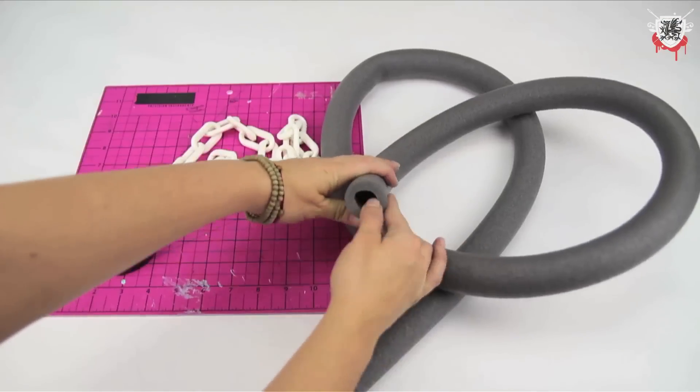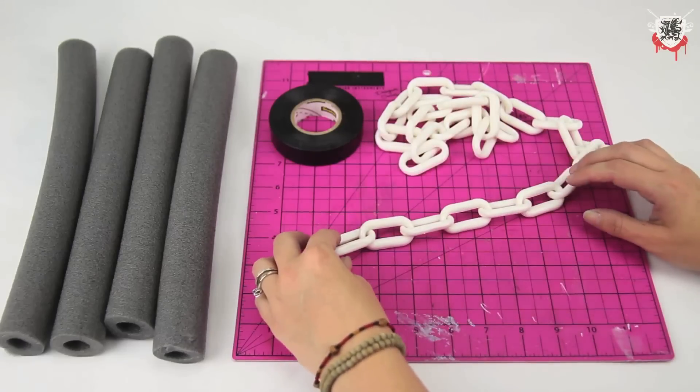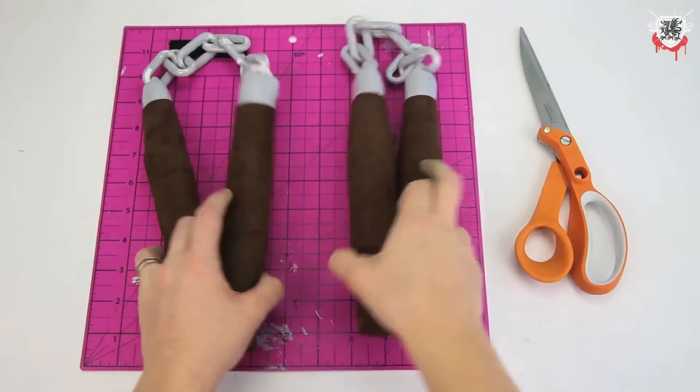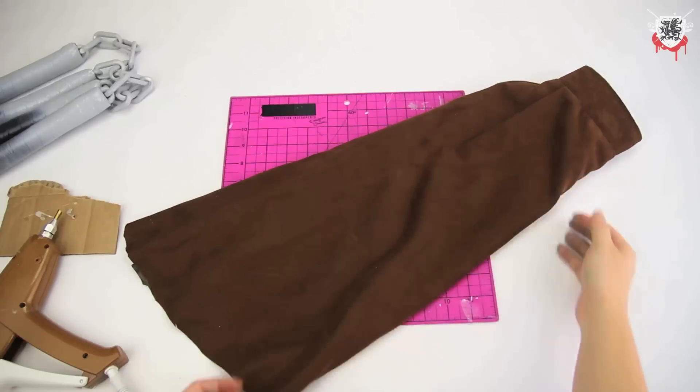For my nunchucks, I used pipe insulation, plastic chain link, and electrical tape. Then I wrapped the handles with brown fabric from an old jacket sleeve — this came from a jacket that no one should ever wear.